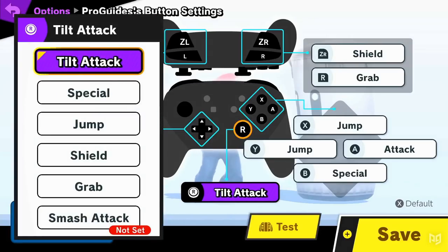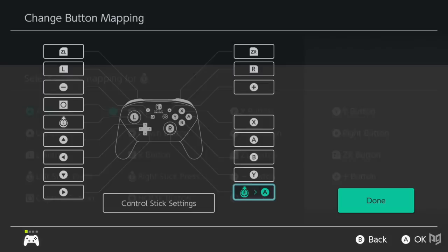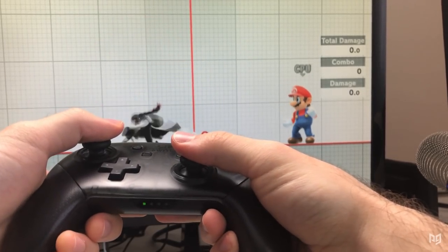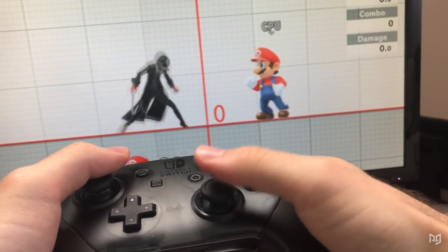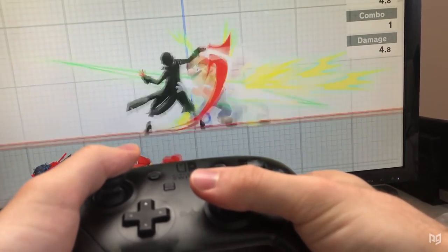Most competitive players change the right stick to tilt attacks within the game settings, as smash attacks are easier to perform than tilts with the left stick and A. By remapping R3 to A, you can now perform smash attacks by clicking the right stick while tapping the left stick in a direction, while still getting tilts with the flick of the right stick. The reverse applies to smash stick: if your right stick is set to smash attacks and R3 is mapped to A, then you can tilt the left stick while clicking the right to input tilts.